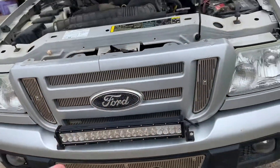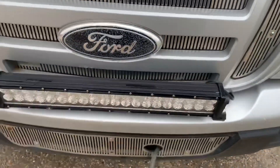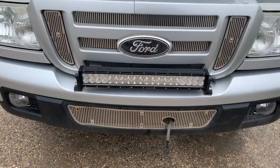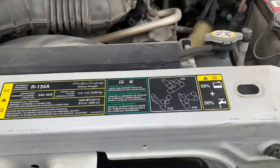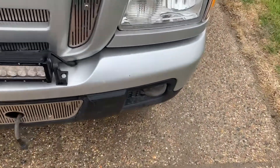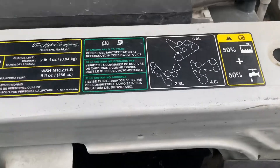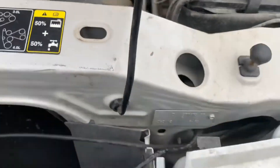Hey guys, welcome back to Prairie Adventures. Today I'm going to be showing you how to install a light bar from Amazon — it's 40 bucks. Here we are at the truck. This is the 32-inch light bar. It did rain last night, so there's some moisture around. Anyway, I'll leave the Amazon link in the description.